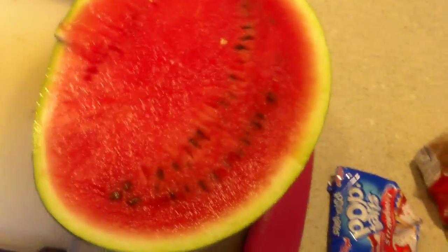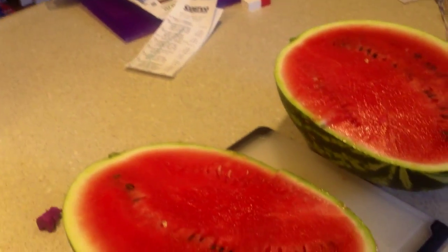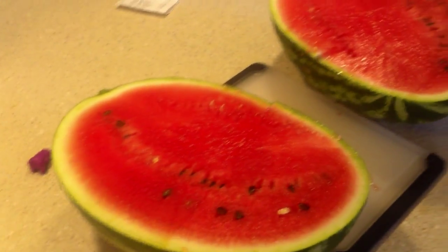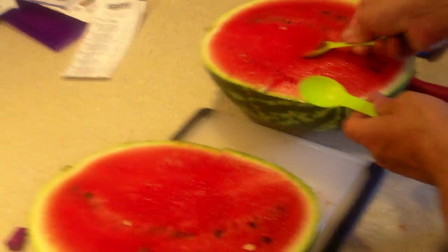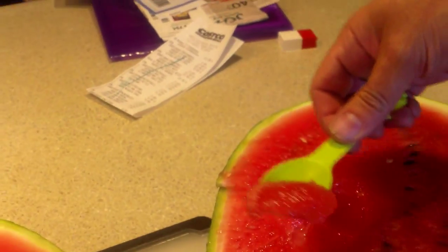Look how red that is. It looks pretty delicious. Hold that for a second. Scoop for Hannah. Scoop for Dylan. Alright, how is it? Yummy.